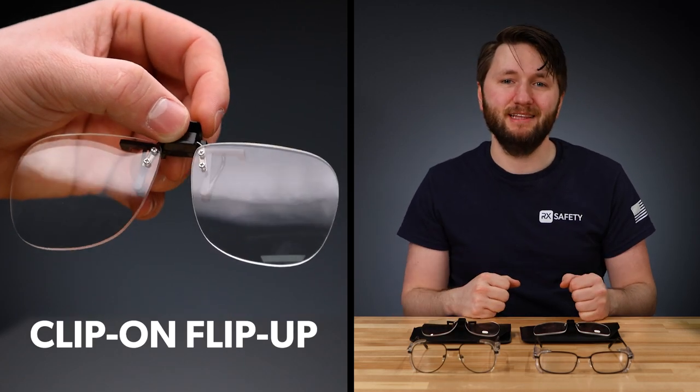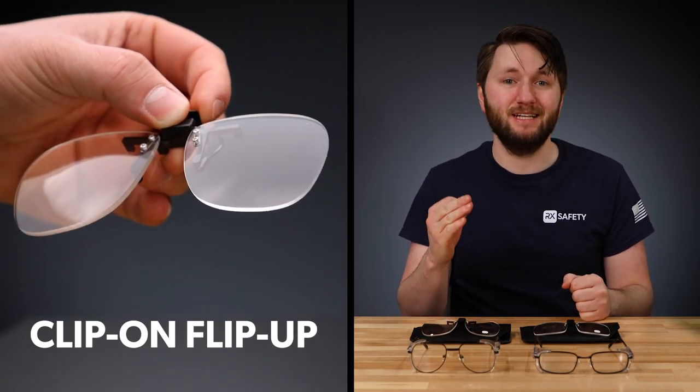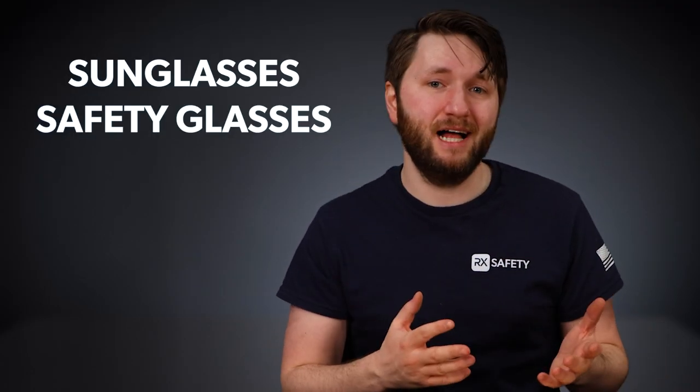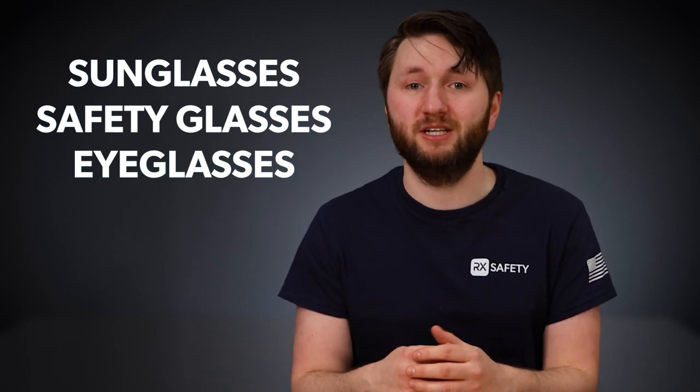Clip-on flip-up magnifying lenses are probably the easiest and simplest way to enhance your viewing experience. Whether you have sunglasses, safety glasses, or just low magnification eyeglasses, clip-on lenses can help you see those little fine details.